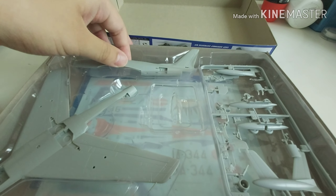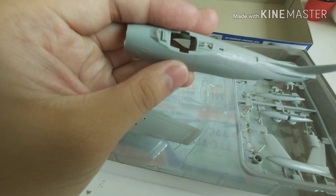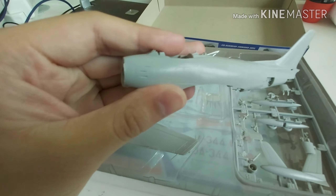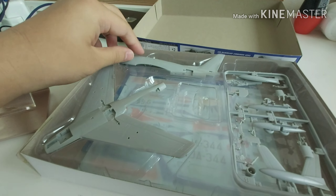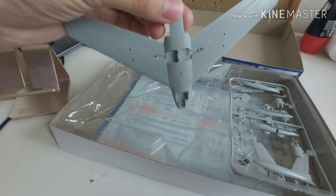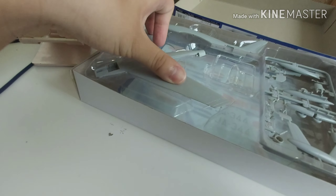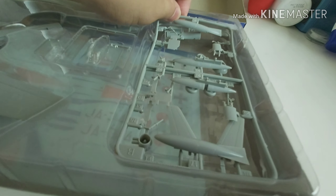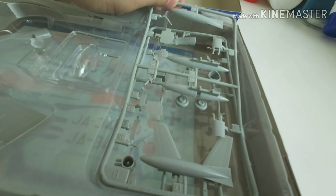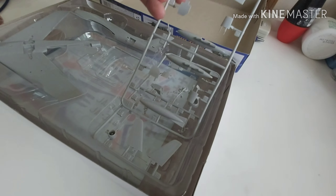There are some plastic here to keep it safe. This side is the body, and you can see the seat inside — that means I need to build a cockpit. Then there are the wings, the lower body, and the pylons. There are tanks for the fuel, but I will change them to missiles. And then there are some other wings, the engine, and the wheels.